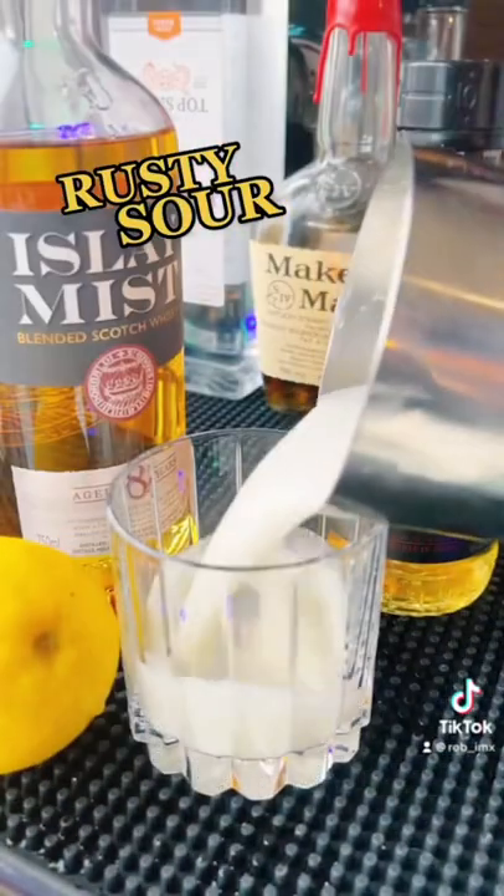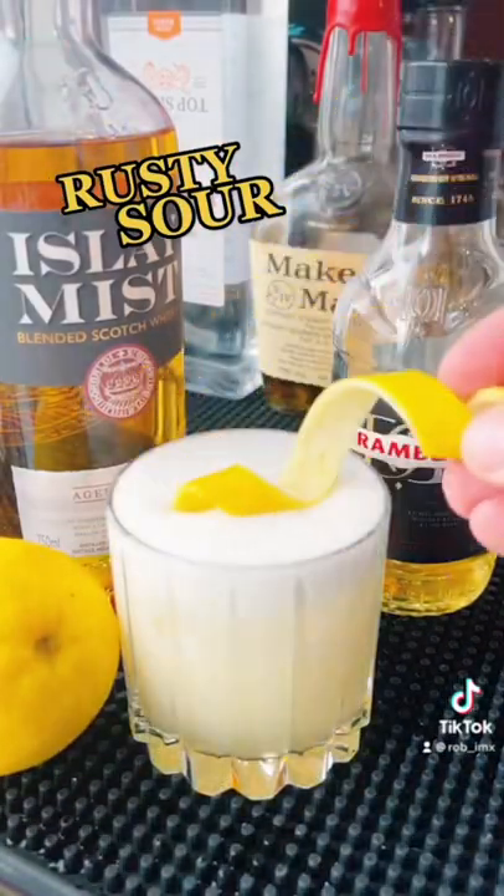Ice, tin, shaky shaky, and we're going to serve in a rocks glass. Look at that beautiful foam. Cheers.